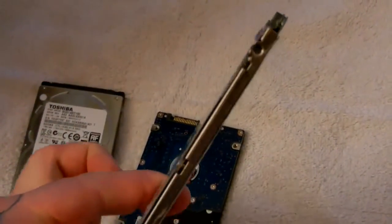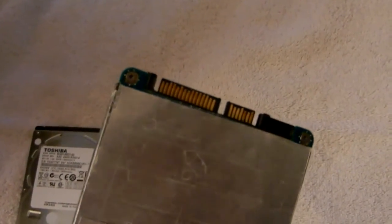It will work with any standard SATA connector, and that's it.